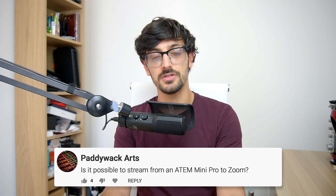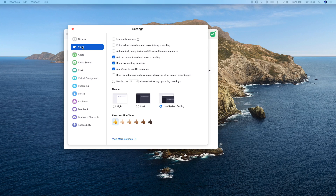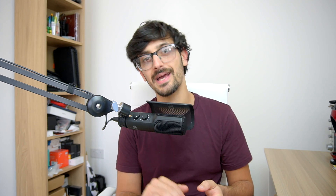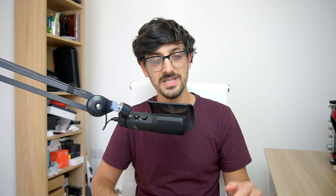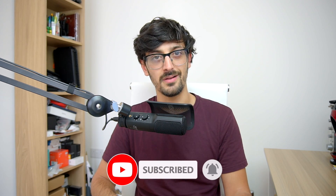Paddywhackarts asks: is it possible to stream an ATEM Mini Pro to Zoom? Yes, absolutely. The ATEM Mini and ATEM Mini Pro are seen by Macs and PCs as webcam inputs, so just connect via USB-C, open Zoom, and it'll be there to select — both audio and video. That's all the questions for this week, but I'll be doing more next week. If you have a question, put it in the comments and I'll answer it. If you've got suggestions for videos or demos, let me know. Thanks for watching — hit subscribe, turn on the notification bell, and I'll see you in the next video.